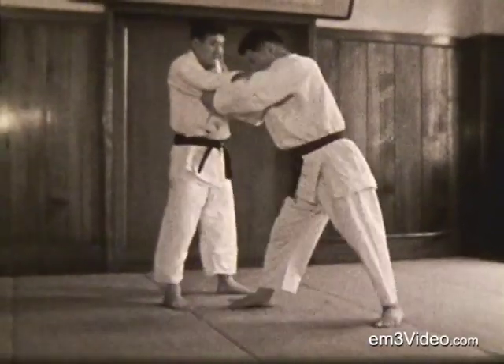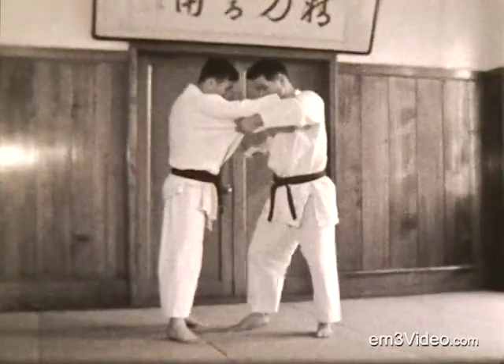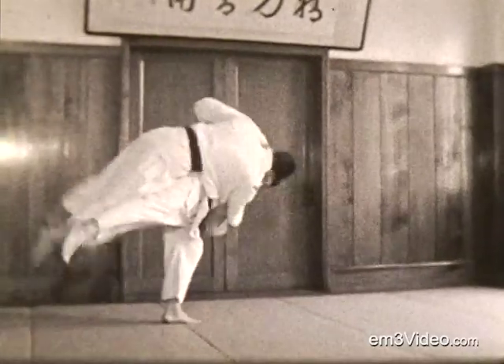This is Uchikomi, in and out. Kazushi — breaking the balance — sweeping. That's critical. And one more time.